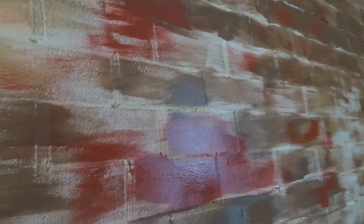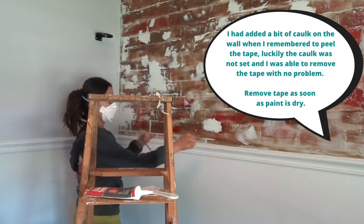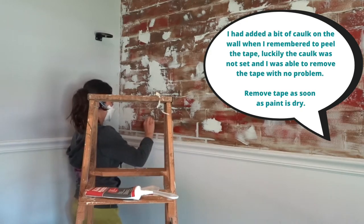After the paint has dried, I go ahead and remove the scotch tape, and this will reveal the grout lines so you are able to see the brick pattern.